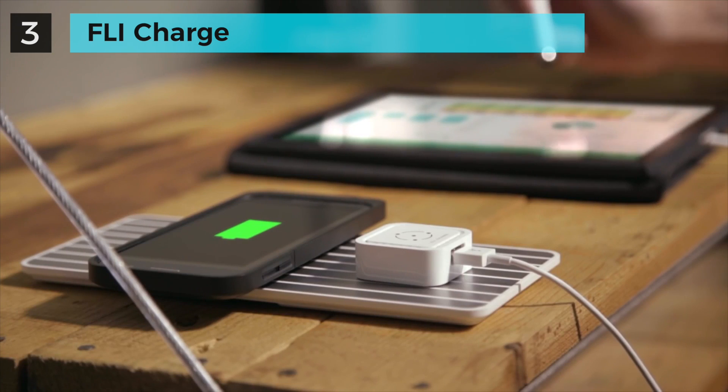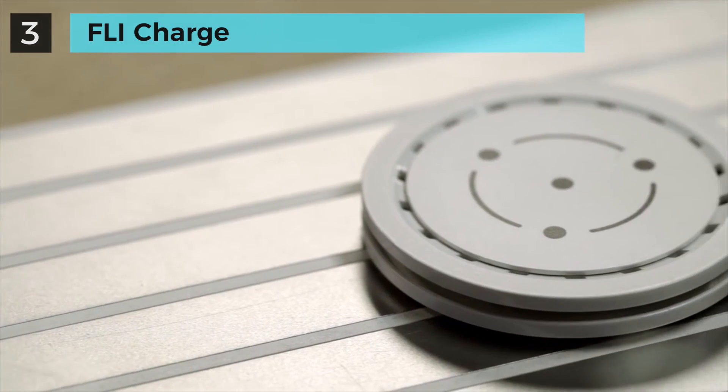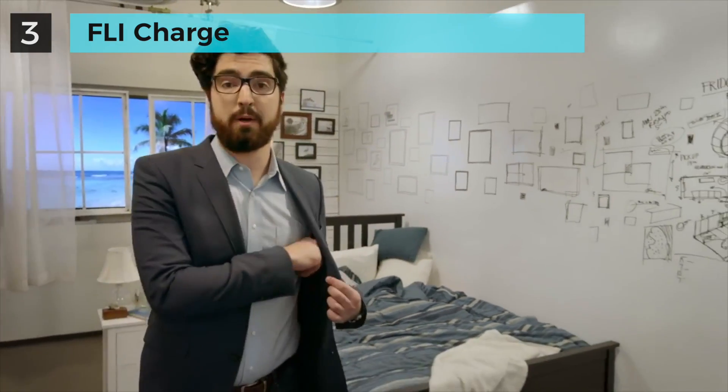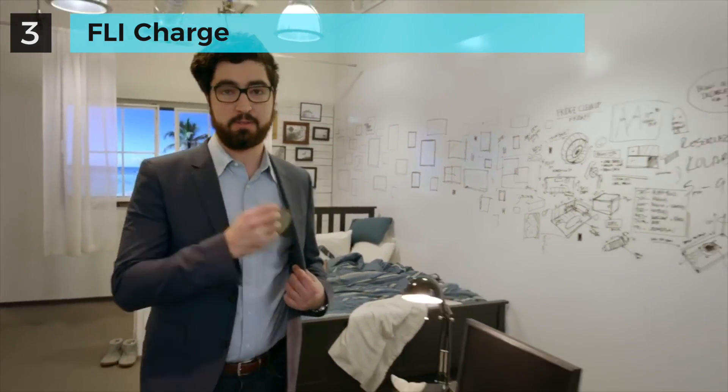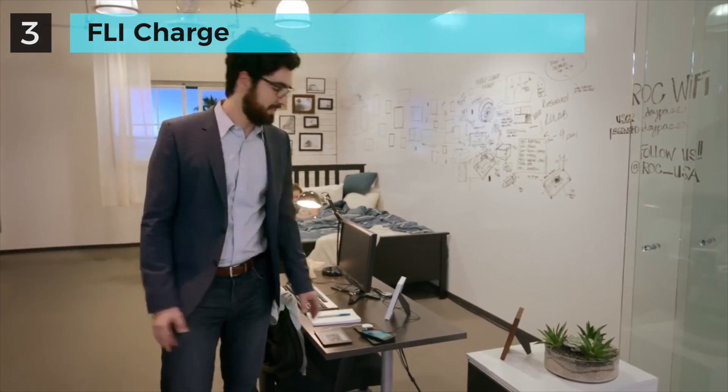The FlyCube gives you the flexibility to charge your device while in use, and the FlyCoin lets you charge any USB-powered device connected to it. FlyCharge is awesome — you don't have to worry about placement or any of that stuff. You simply take it out, put it down, and charge up. It's that easy.